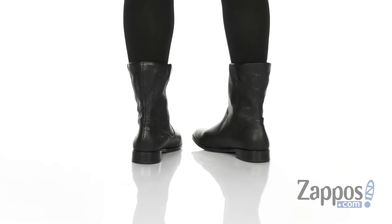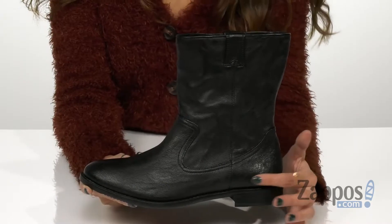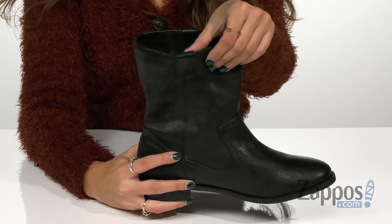These boots give out that vintage feel with the upper made of Italian wash leather. They have stitching that resembles a western style, and they're a rounded toe silhouette with side loops so you can pull them easily on and off.